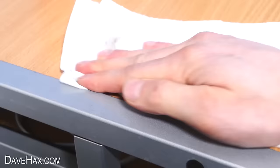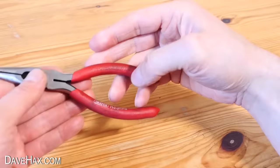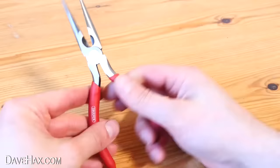Then just give it a wipe down with some warm soapy water after. It's also really good for cleaning grime off your tools — I'm squirting some onto the handles of these pliers and giving them a good wipe down. And look at that, they're as good as new.